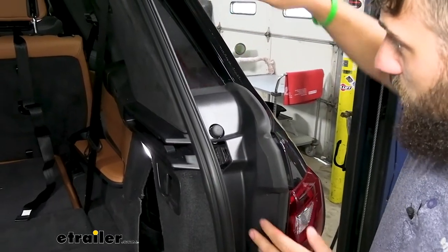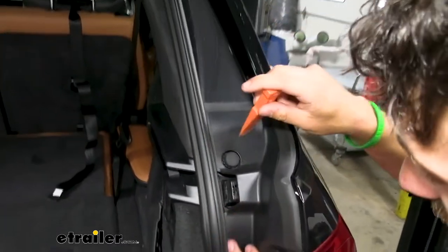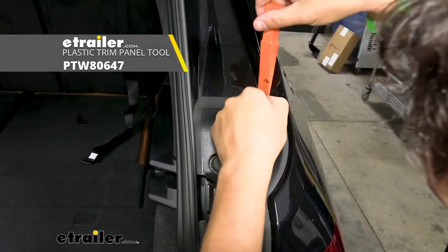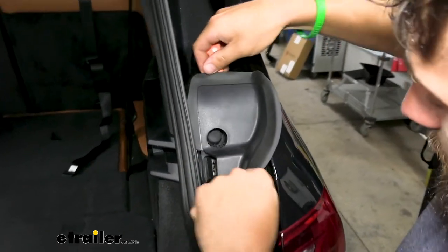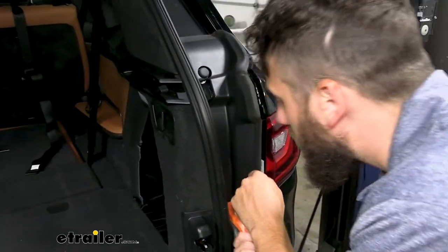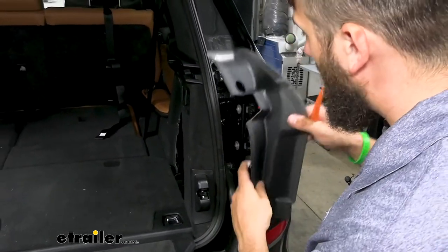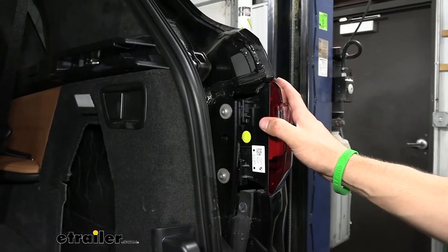Inside the area between the body line and the weather stripping for the hatch, you're going to have little plastic trim panels. Take a plastic trim panel removal tool, sneak it behind the plastic, and pry out to remove the cover. We need to do this on both sides — the fasteners just push straight in, so we pull straight out. Once we have those covers off, we're ready to remove our taillights.